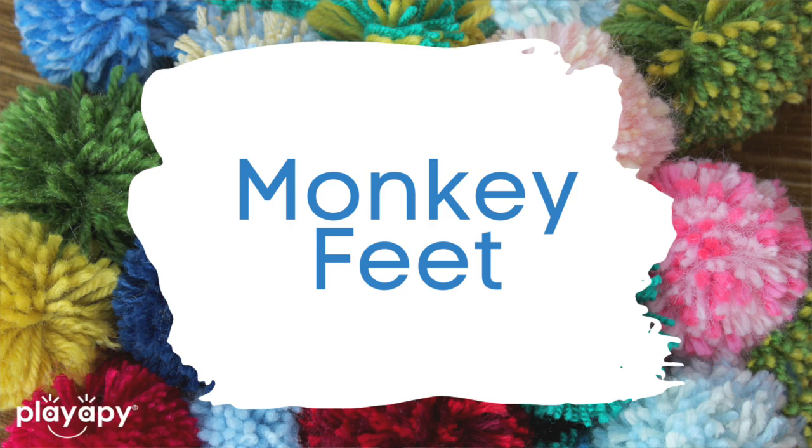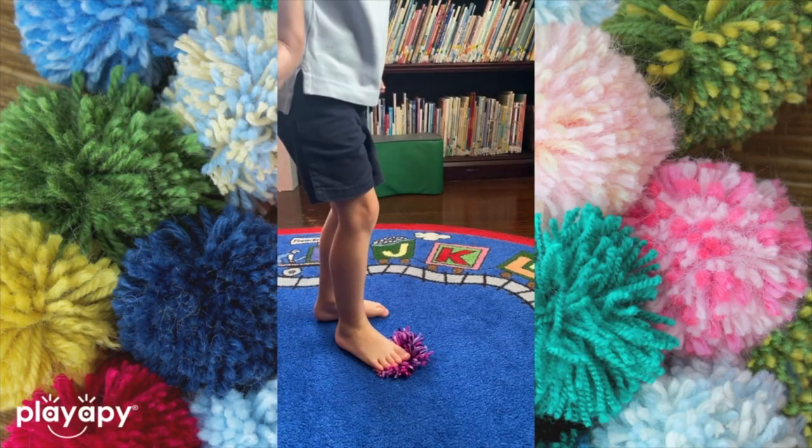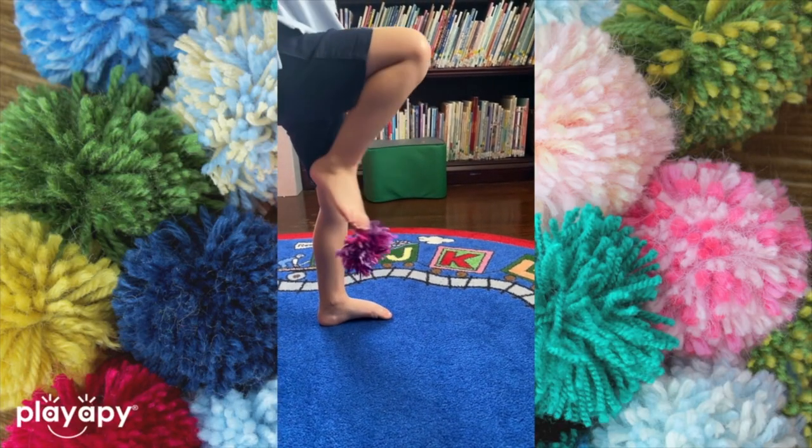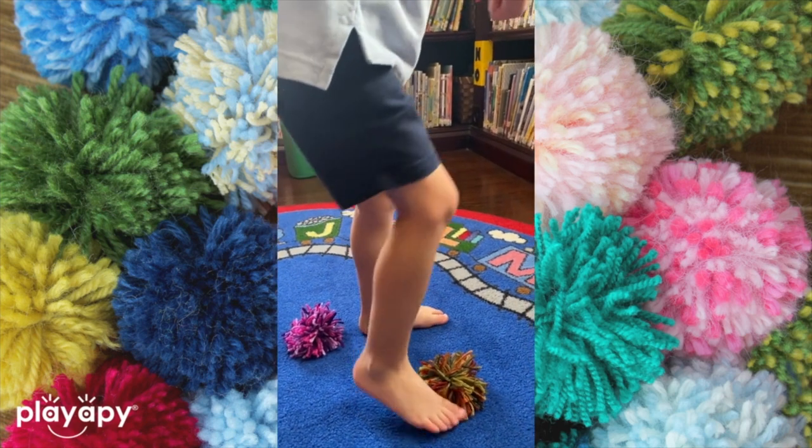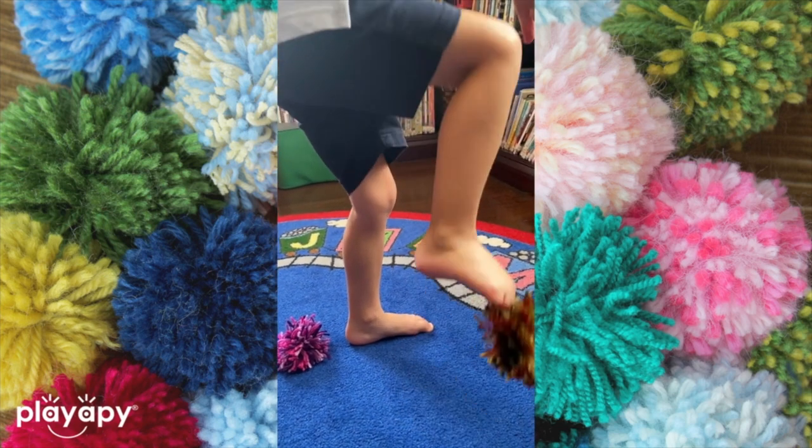Number five: I like to call this activity monkey feet. What you're going to do is place these on the floor and have children use their toes to pick up the different pom-poms. There are children that have difficulty using their toes. Hands are kind of like toes — sometimes children that have a lot of low muscle tone or too much tone in their hands may also have that same situation in their feet. This is going to help with things like jumping and walking stairs, and it's going to help children improve their balance as well.